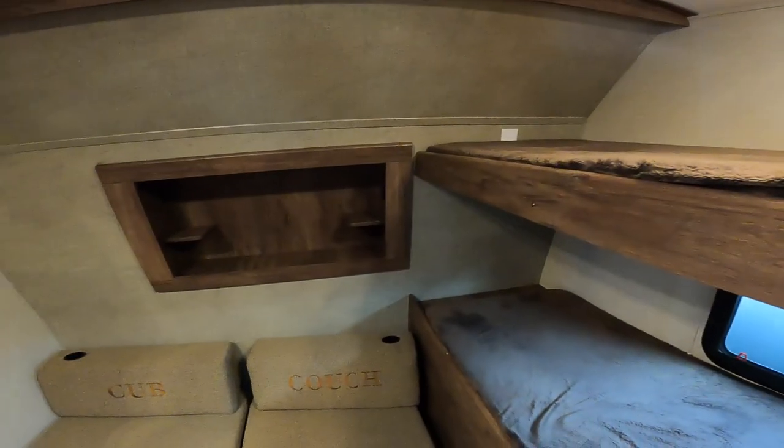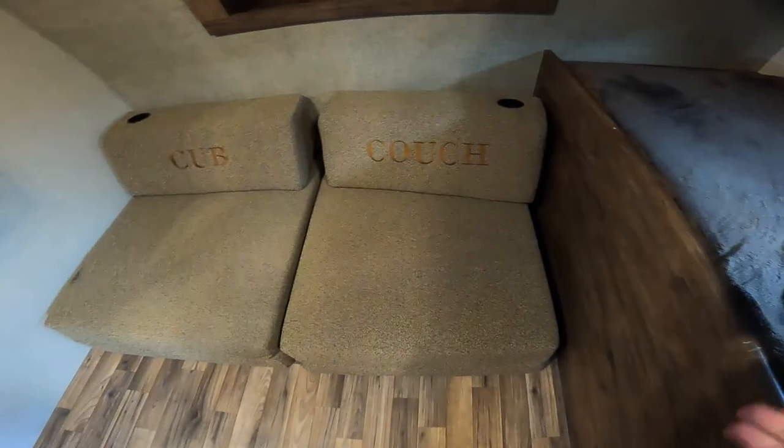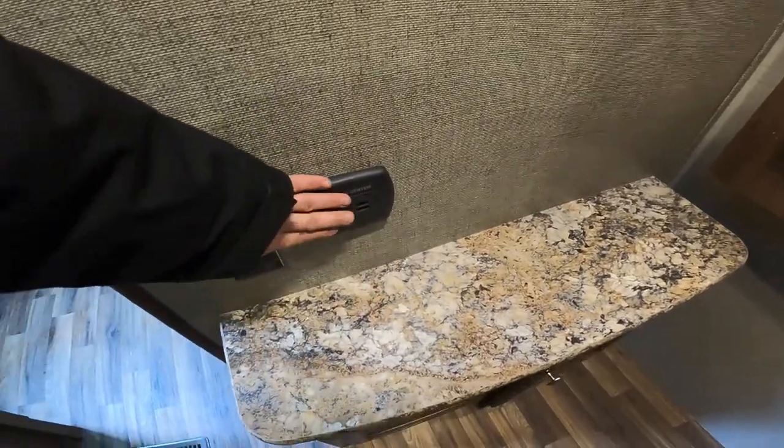From here, we'll head to the front bunk area. As we come into the room and turn on the lights, we'll notice a pretty neat room with these nice cubes. These cubes can be folded flat for an additional sleeping space, or kept as a couch to watch the supplied TV. Also on this wall underneath the TV, you have 12-volt and USB charging capabilities.